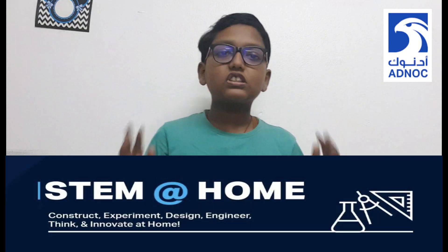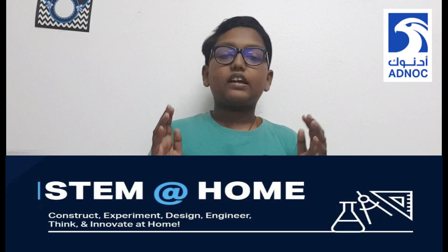Hello guys, welcome to another video from my channel. Today I am going to show you an experiment that I attempted for the ADNOC STEM at home challenge. It is an online STEM enrichment program for kids aged 7 to 16.